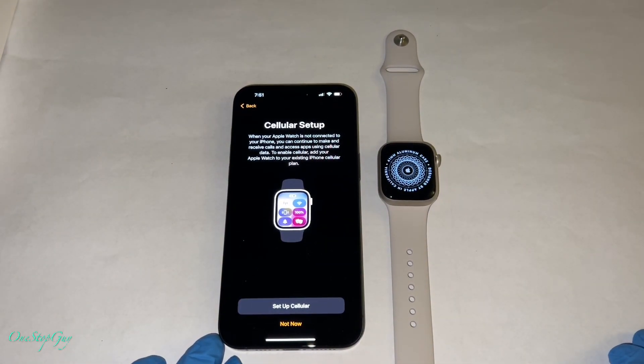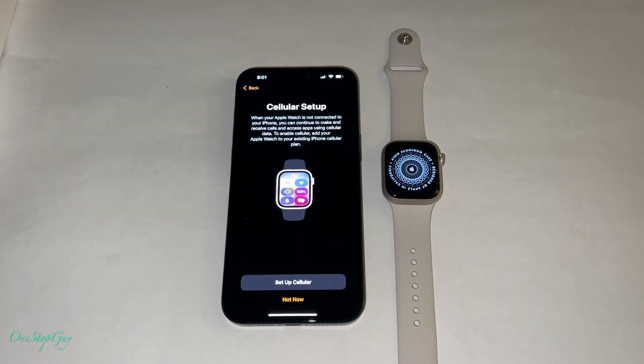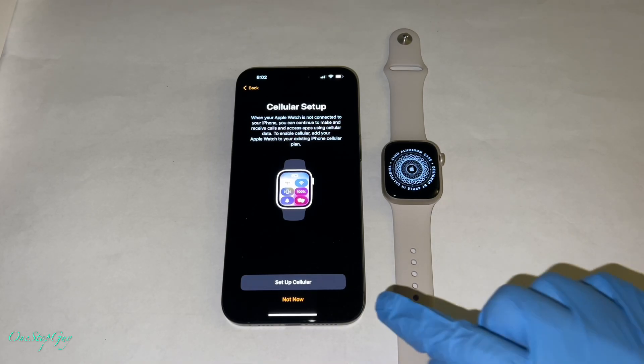Cellular setup. My Apple Watch actually does have a cellular plan, so basically you can leave your watch away from your phone and it can act like its own phone — you can use your watch for calls, texts, and all that stuff all by itself. It depends on whether you have a plan or not. It says: when your Apple Watch is not connected to your iPhone, you can continue to make and receive calls and access apps using cellular data. To enable cellular, add your Apple Watch to your existing iPhone cellular plan. Some Apple Watches are just GPS and not cellular, but mine comes with cellular. For this purpose, I'm going to go ahead and press 'not now.'